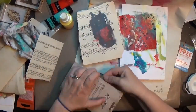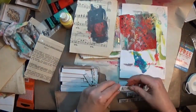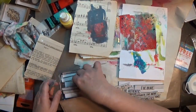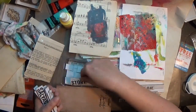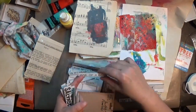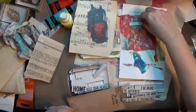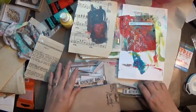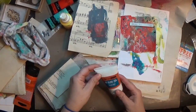This is some more Tim Holtz stuff — these are some of the chipboard words, I think that's what they're called, that I got recently. They've got all kinds of little things — different fonts and sizes — and some of the words are repeats, but I'm digging this set. So I picked out what I want to put down there.